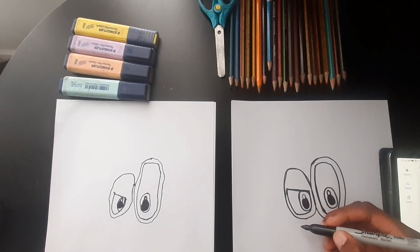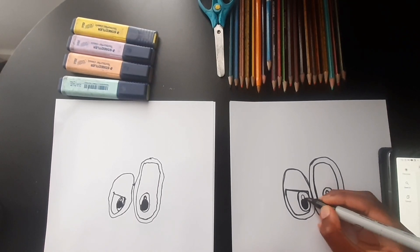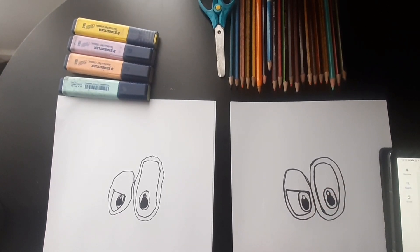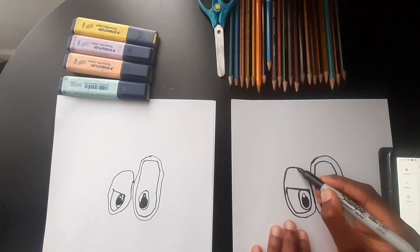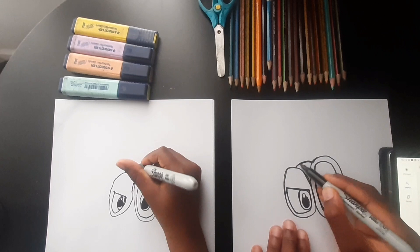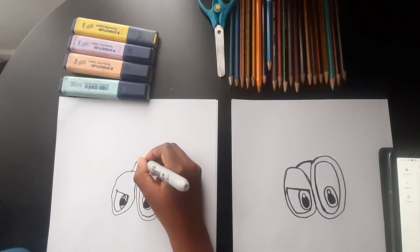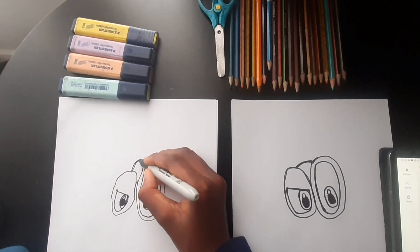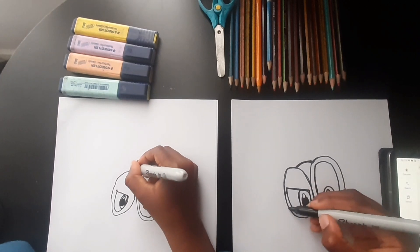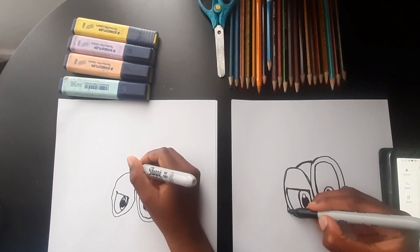Also, we're going to be doing coloring, so if you want, you can wait until the end. Good job, Chris. Now we're going to draw a curved line that connects the two eyes, okay, and then we're going to draw a line that continues from that line from the eye.